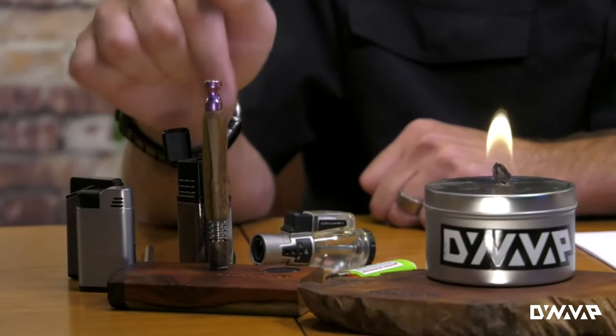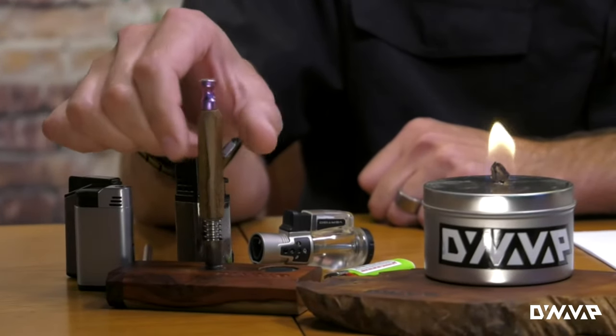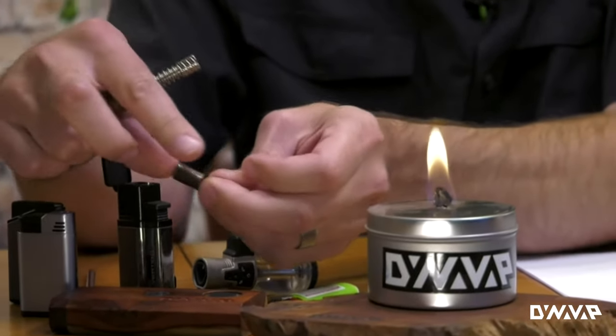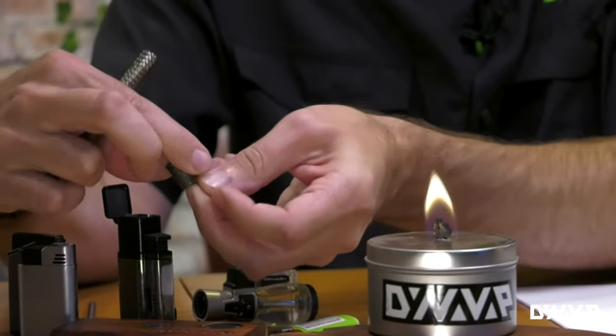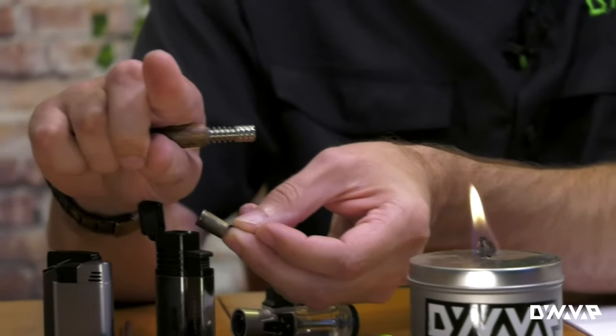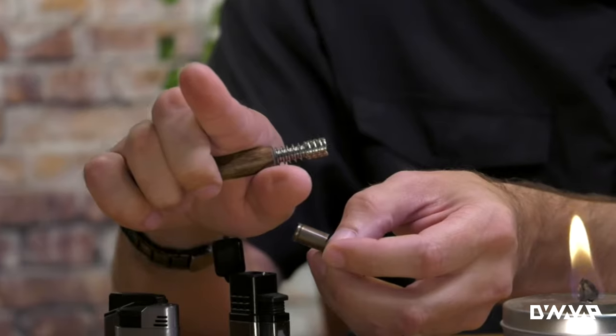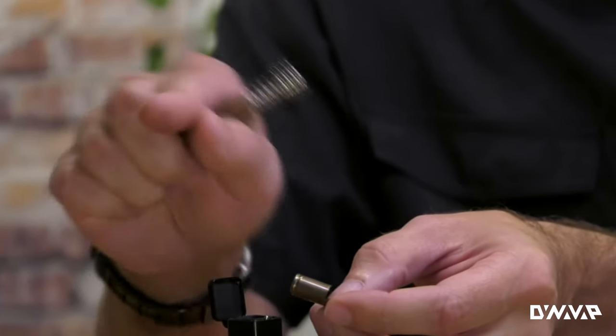Going to give this a few seconds to cool down, and I want to show something I think is really important: even with a Bic lighter, I can take my cap off and notice I can rub my finger on here and I don't have a bunch of soot on the cap or on my finger. This is one I just heated with that Bic lighter.